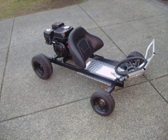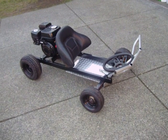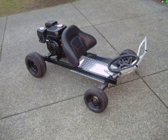Got the engine mounted, grizzly push bar on the front — the bush bar thing — and my lawnmower wheels.